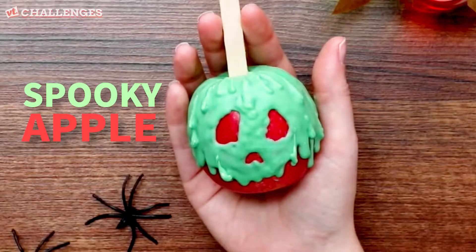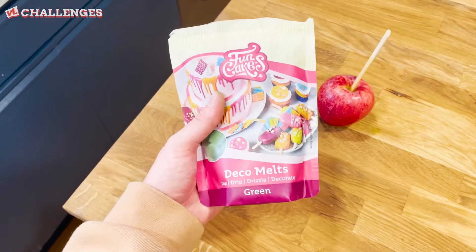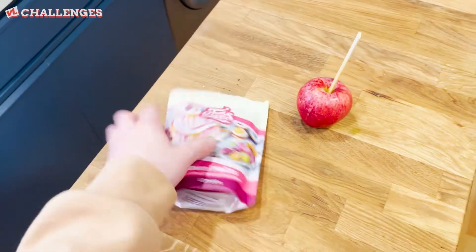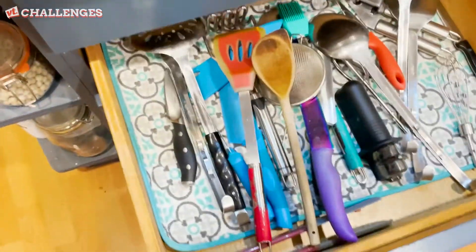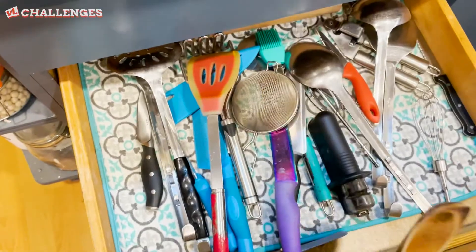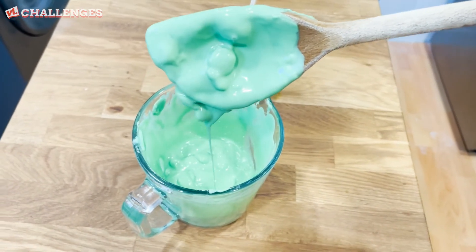The next one is a spooky apple. Trick or treat — that's a trick, sorry. We're going to melt this so we can put it in the piping bag and then put it on there. We need something to start with, just more green things really. Halloween is green.